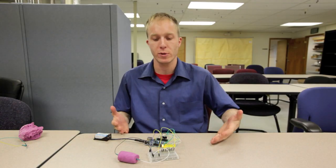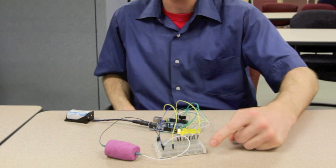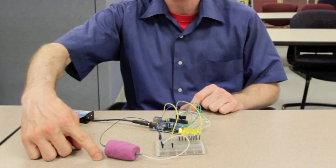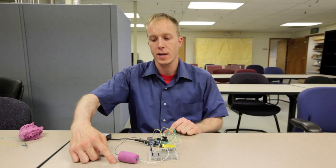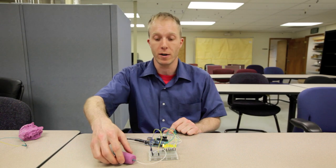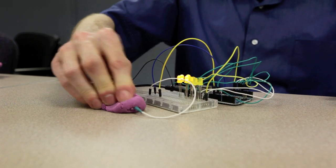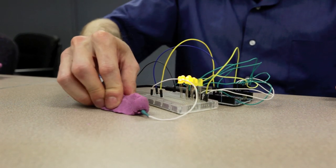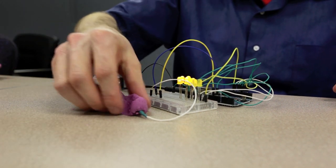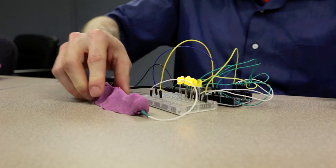So what I've got here is a very simple circuit using LEDs, a breadboard, an Arduino, a nine-volt battery, and some of our conductive play dough. In this example, the conductive play dough is acting as a variable resistor or a squishy potentiometer. As I draw this out and create more resistance for the electricity to travel through — so it has to travel through more play dough — more and more of the LEDs light up.